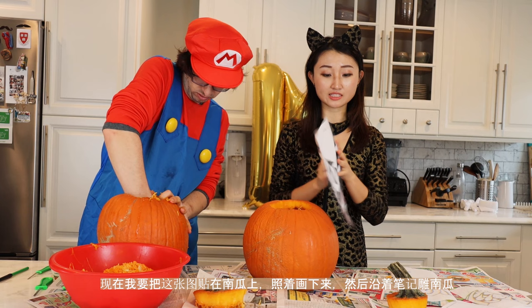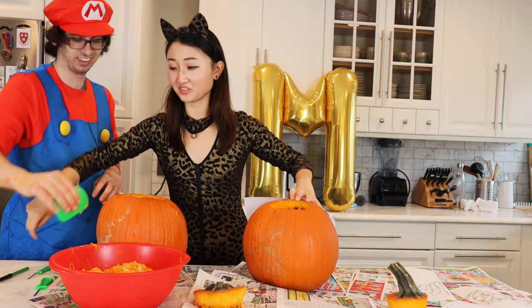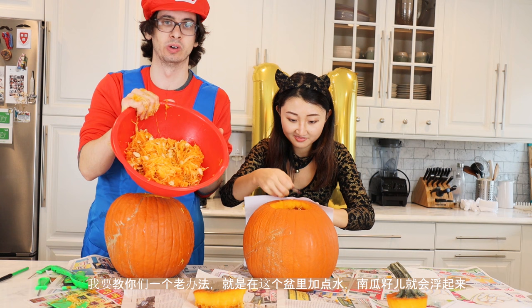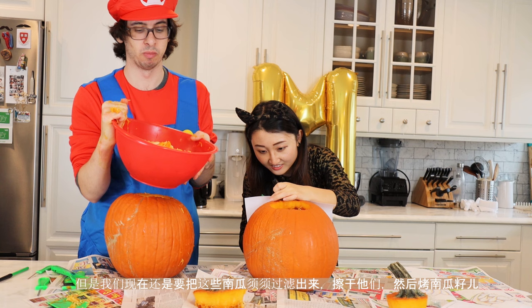So what I'm going to do is tape this picture on the pumpkin, then draw based on this picture, then take it off and start to carve. So you can see here we've got a lot of pumpkin guts. The little trick is if you put some water into this bowl, the pumpkin seeds are actually going to float to the top. Then we're going to strain them even more. After that, we're actually going to boil them with some salt water to give them a little bit of flavor.